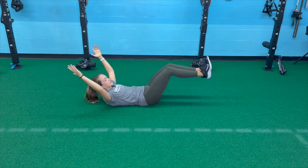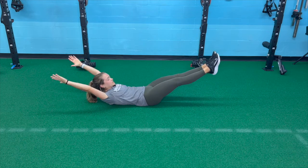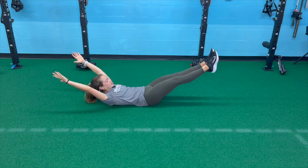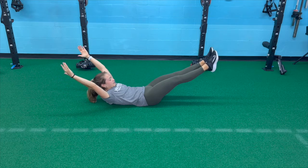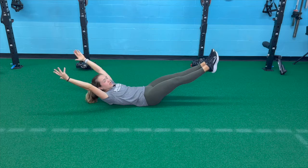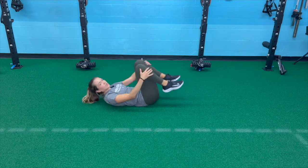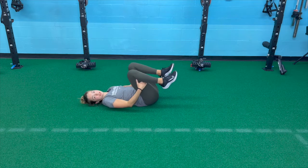As you get stronger, try to extend all the way out, keeping your back flat against the floor the whole time — not letting your back arch, keeping your core compressed together and holding. That's almost a reverse banana shape. And that is your hollow hold progression.